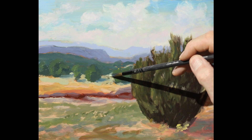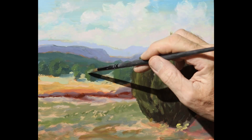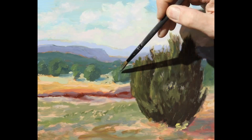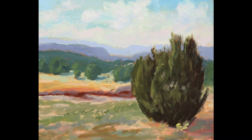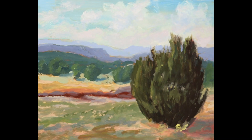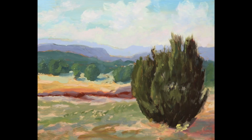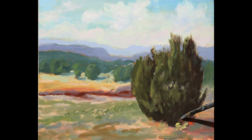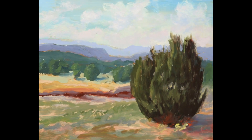I'm putting the shadows in for the trees in the background. If you look at the shadow in the tree in the front, you'll see that it's very warm at the base of the tree and gets cooler as it moves away. There's a lot of red in the base of the tree.